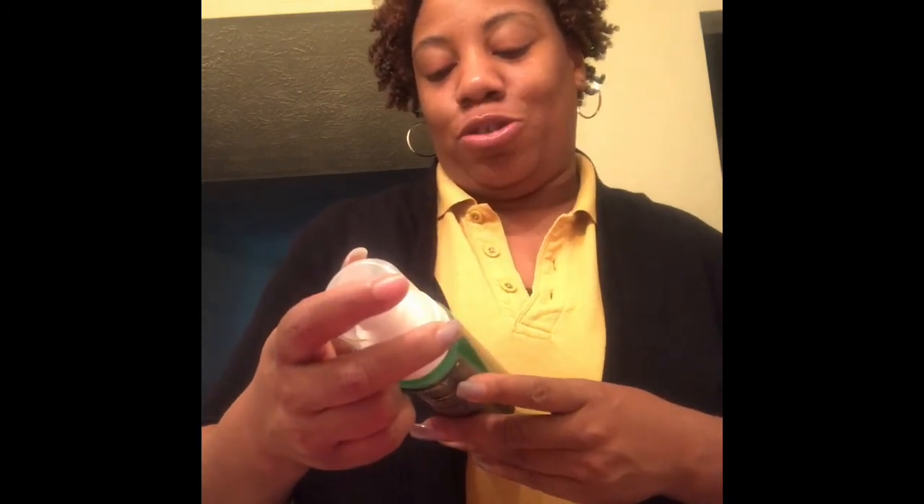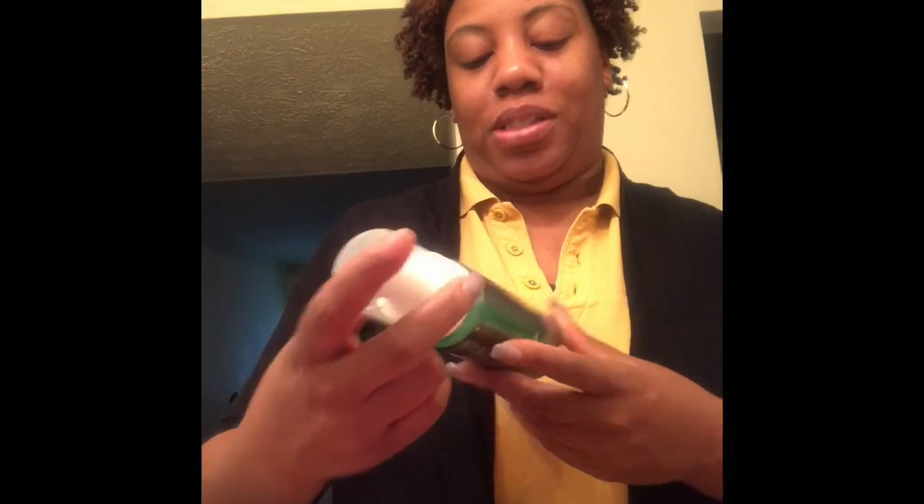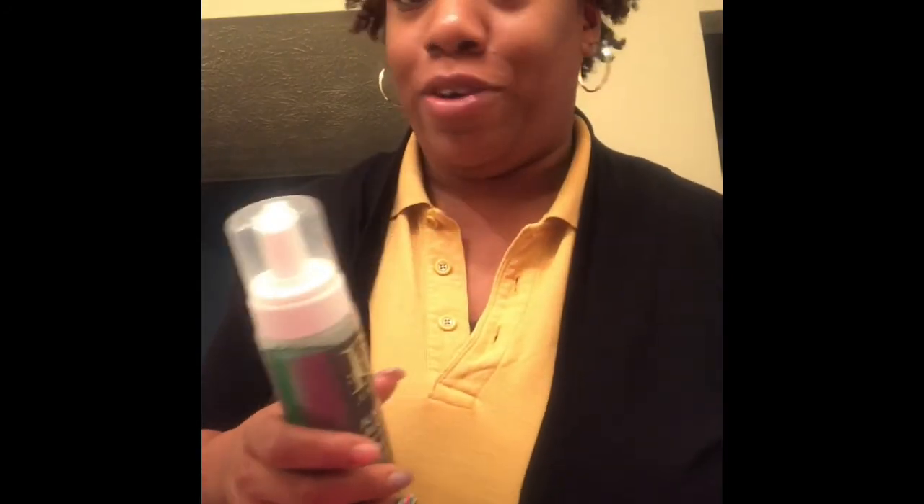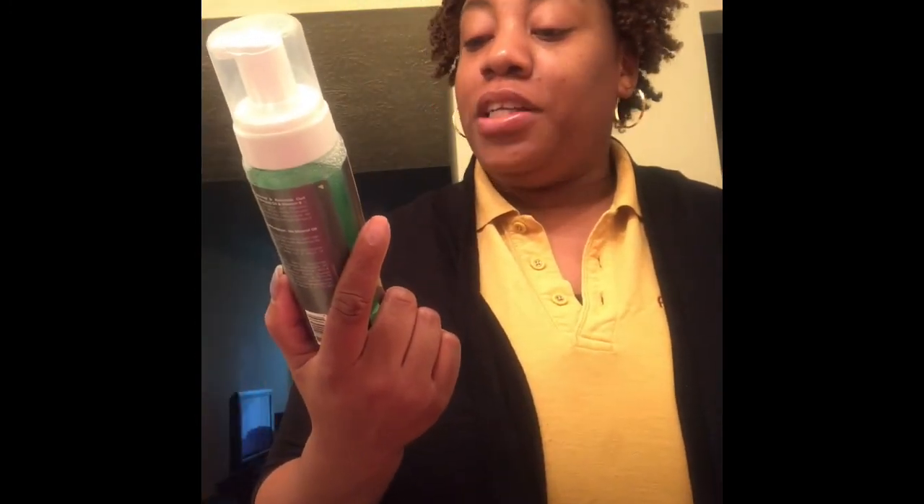I styled my hair with the Design Essentials Natural Almond and Avocado Curl Enhancing Mousse. I knew nothing about this product — I was actually in line at the natural hair show and the lady I was talking to next to me recommended this because I told her I have 4B/4C hair and sometimes it doesn't know what curl definition is. She recommended this and said as soon as you put it on your curls pop — she was not lying.